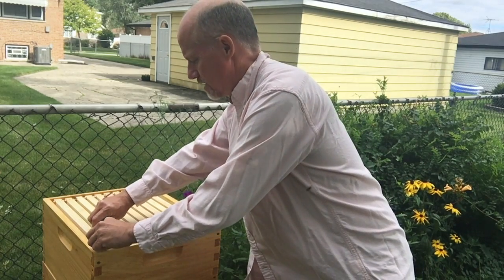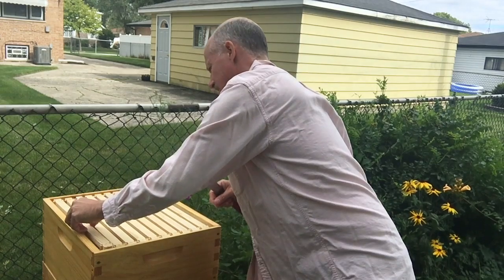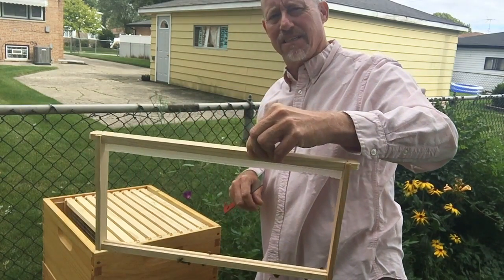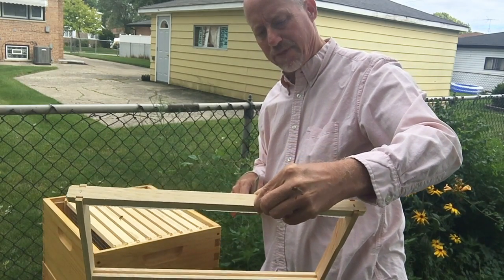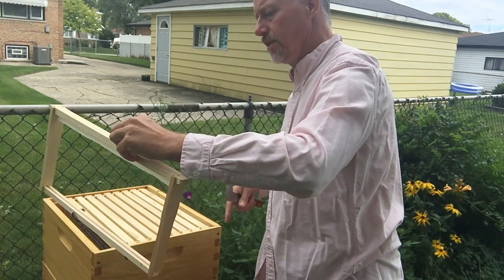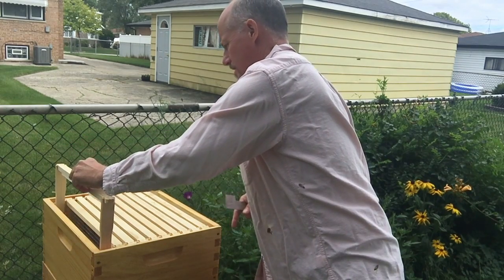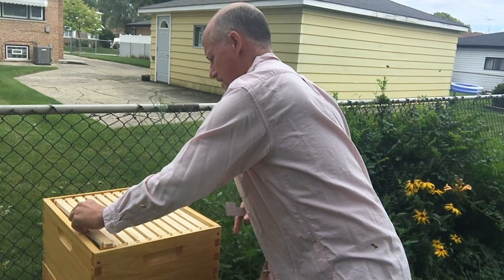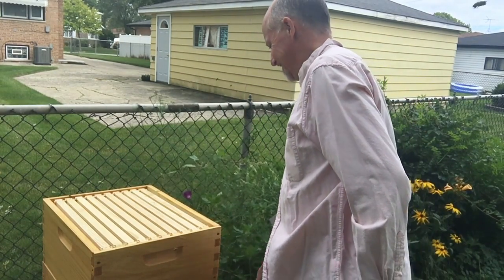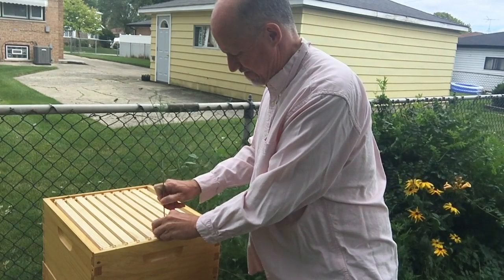There's one frame that I put wax in, and you can see this is the foundation starter that I've put in half of them. They have not touched these ones, though they have worked on — they started building comb on the ones on the lower — gotta be careful, they're hanging on me.